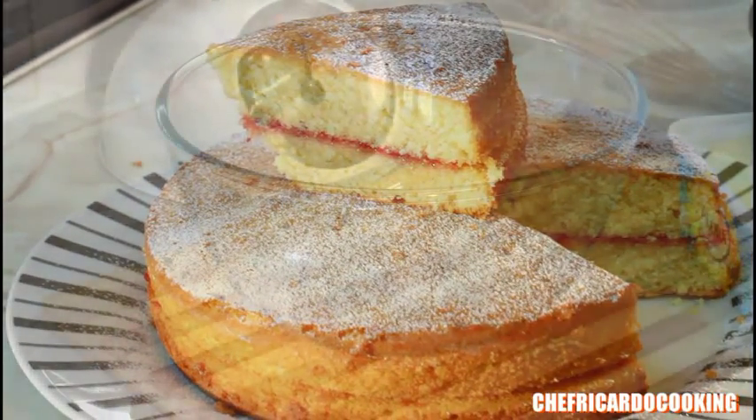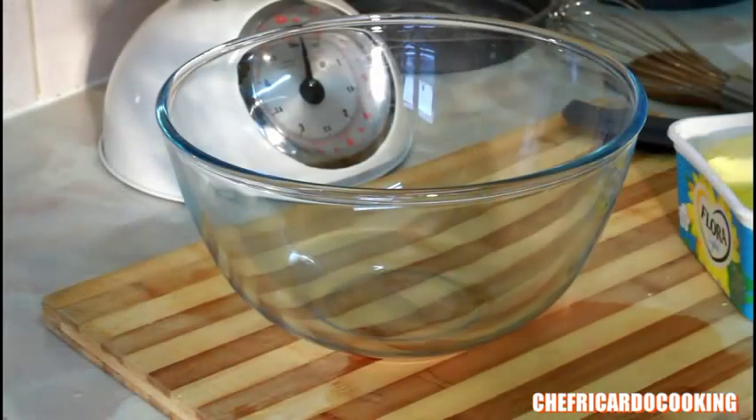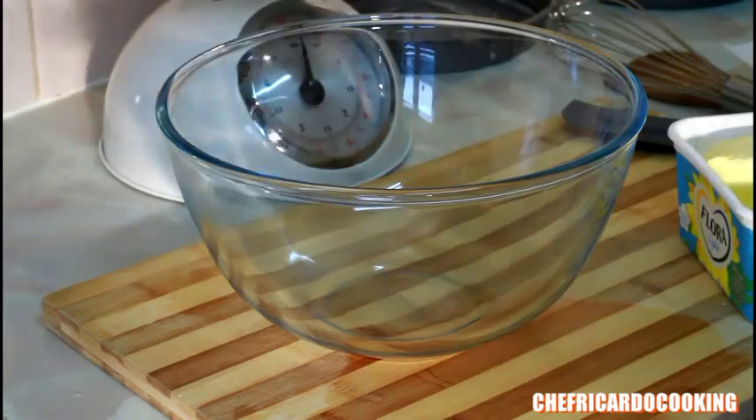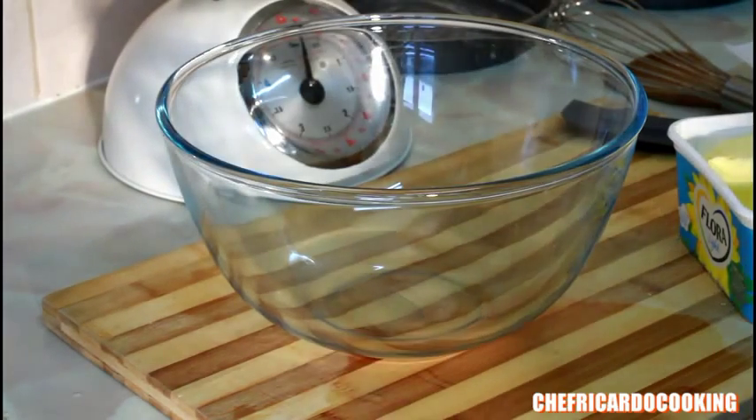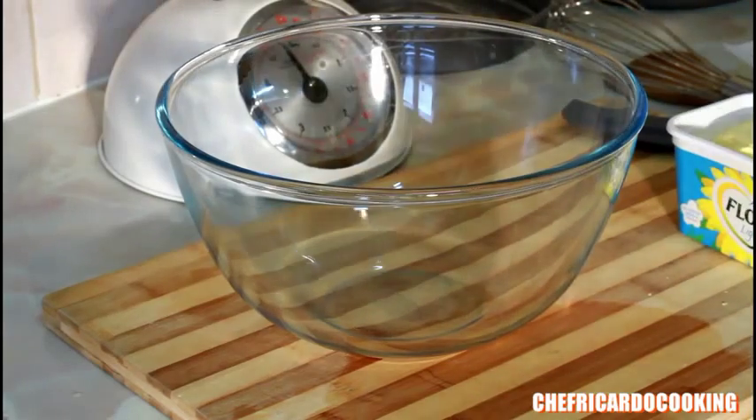Today we're going to show you how you can make yourself a nice lovely double sponge cake. First of all, you're going to need 4 ounces of sugar — caster sugar, which is easier to work with. That's 4 ounces.